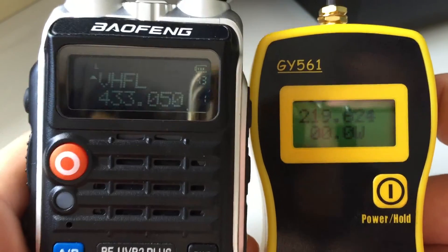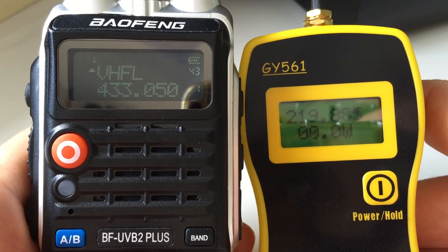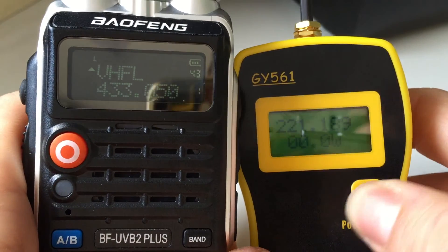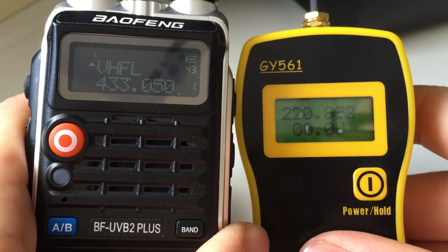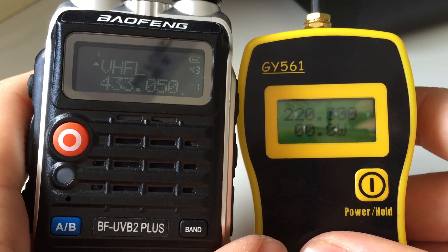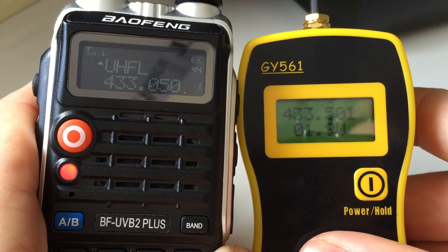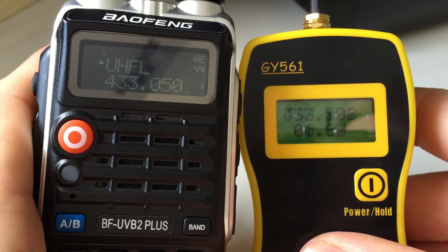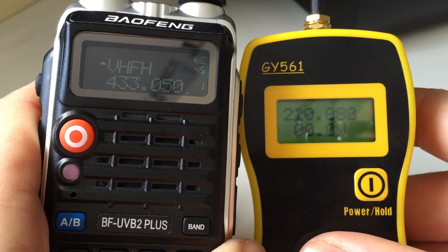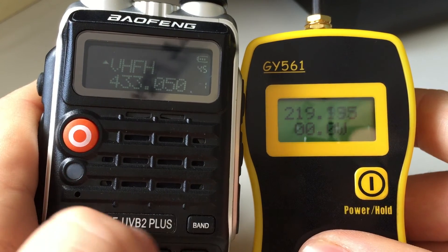I've got the radio plugged into the power meter, and we're on VHF low, so if I key up. Oops — it's got an auto-off function on this meter. 2.4 watts, so it's 2.4 watts on VHF low. UHF low: 1.9 watts. VHF high: 6.1 watts.